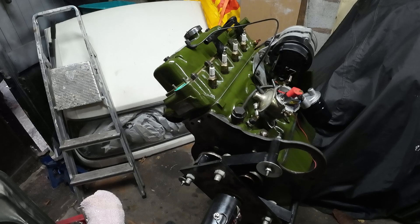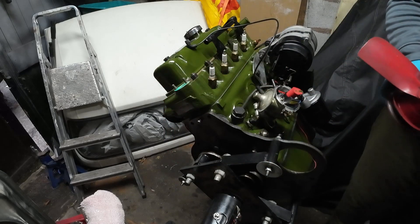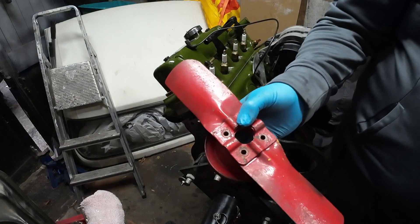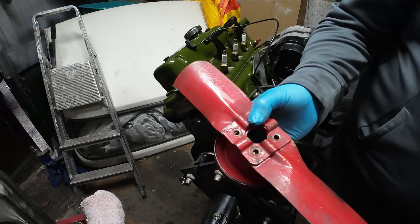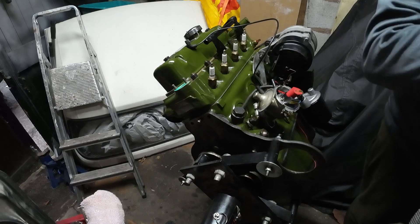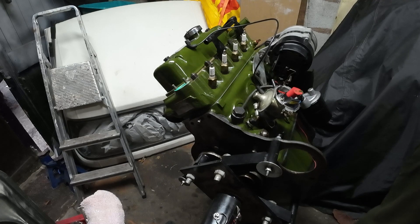Interesting question: when I got this car and stripped it down, the fan only has one blade. Now there are a few Moggies I've seen that have only got one blade, yet my sister-in-law's Austin A35 has got two blades. Was it because the radiator was so big on the Morris Minor that it only required one blade, or should it have two? Let me know in the comments because I'm interested. I'm going to clean it up and paint it because it looks minging. Also just putting on a new sump plug washer while I remember.